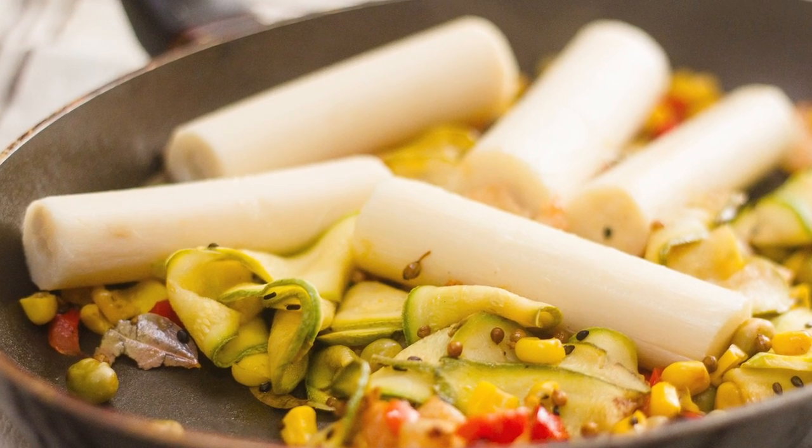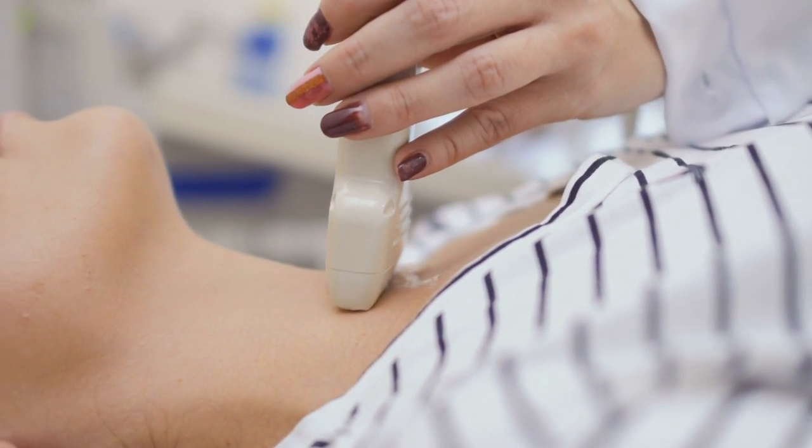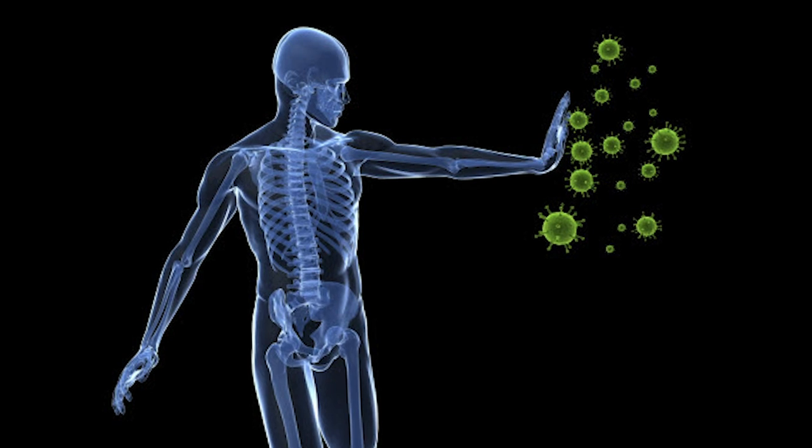Hearts of palm have a great mineral profile: potassium, zinc, and copper. Zinc is really important for activating thyroid receptors in cells — thyroid hormone, which drives our metabolism, has to bind to receptors, and without zinc that doesn't happen. However, zinc and copper cancel each other out if unbalanced, which can affect the immune system. Hearts of palm have high levels of both zinc and copper in a very nice ratio, making it kind of the perfect mineral food.